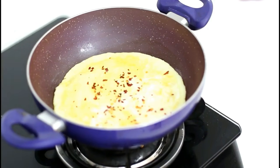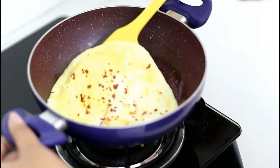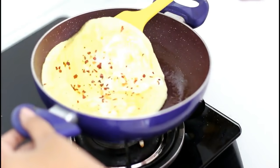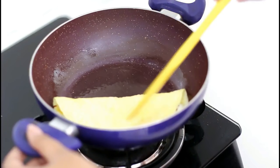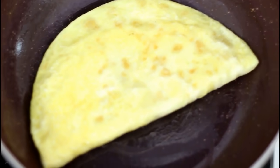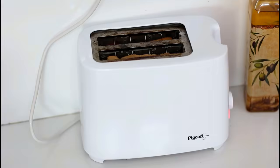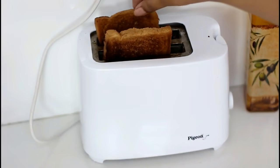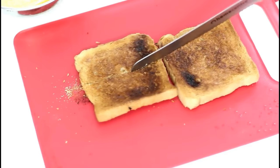Now let it cook for a minute and start folding one side. It completely depends on your taste — you can flip the side and cook it from the other side as well. You can see the omelette looks nice and crisp. The trick is to cook it on a low flame. On the other side, the toast is also done. So cut it in two halves and serve it with the omelette.